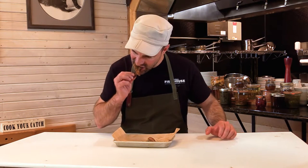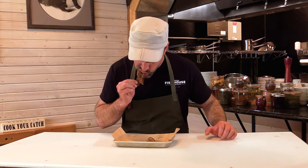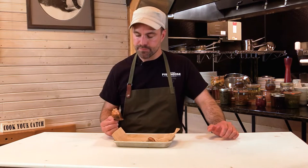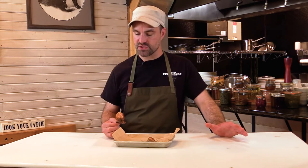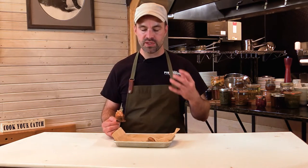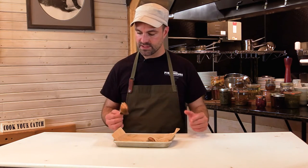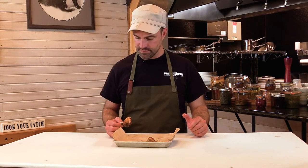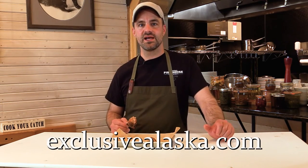Here we go. It's so good — it's salty, sweet, crunchy. You can taste that fat and collagen just on your palate. This king salmon belly fin is absolutely incredible. To see more ways we prepare king salmon, check out ExclusiveAlaska.com.